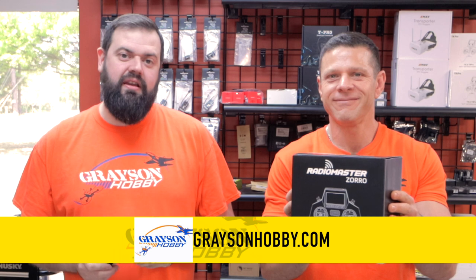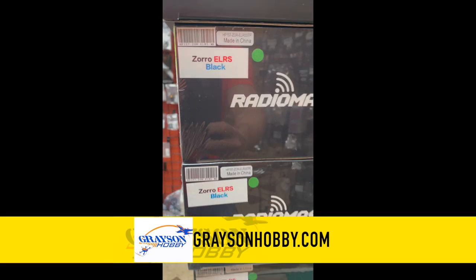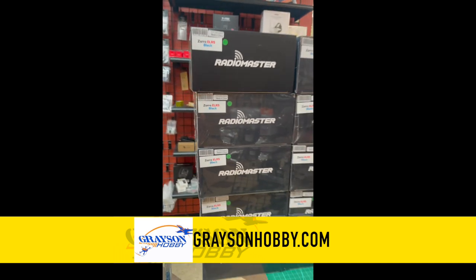Where do I pick up a Zorro? You can pick them up at GraysonHobby.com or come in the store in Loganville, Georgia and buy one in store. Everything is located here in Loganville — nothing drop ships. Come on in, put your hands on one, pick up some batteries and get some receivers.